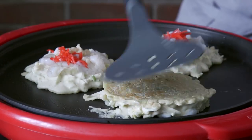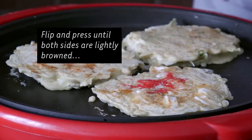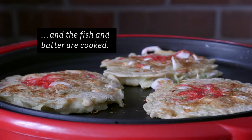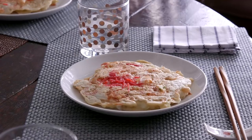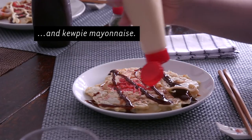Okonomiyaki means 'whatever you wish.' So it can be pork, it can be beef. And then we make okonomiyaki and eat it together for a party.